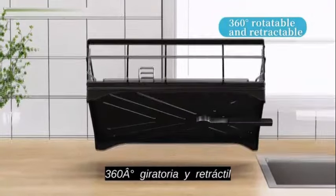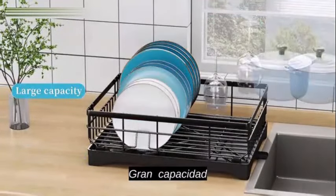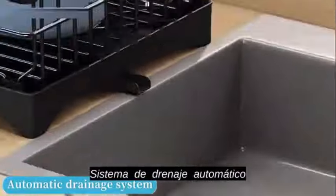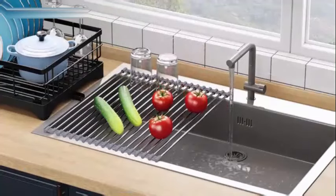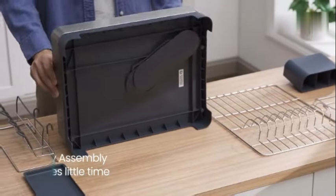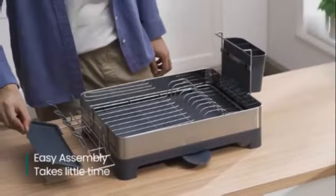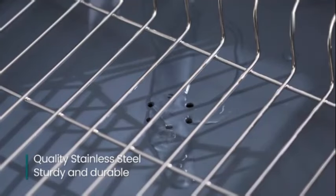The Drying Rack is a versatile and practical addition to any kitchen. Constructed with stainless steel and PP plastic, this dish drying rack is designed to last and withstand daily use. The dimensions of 12.5"D x 22.5"W x 9.7"H provide ample space for drying dishes and utensils. One standout feature is its 360-degree rotatable spout, allowing for easy draining and ensuring water flows directly into the sink. The rack is also customizable and removable, offering flexibility and storage options to fit your needs.